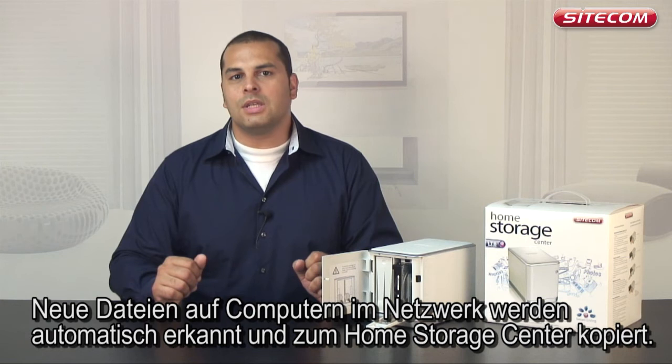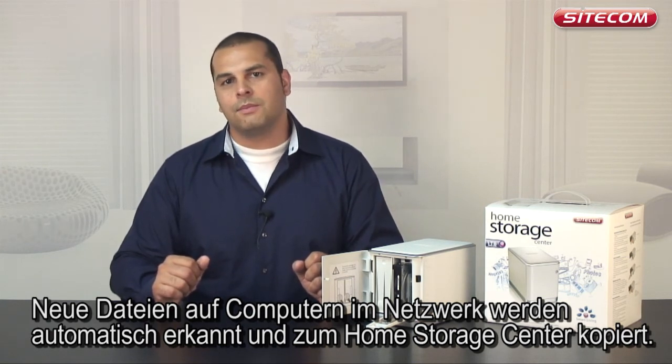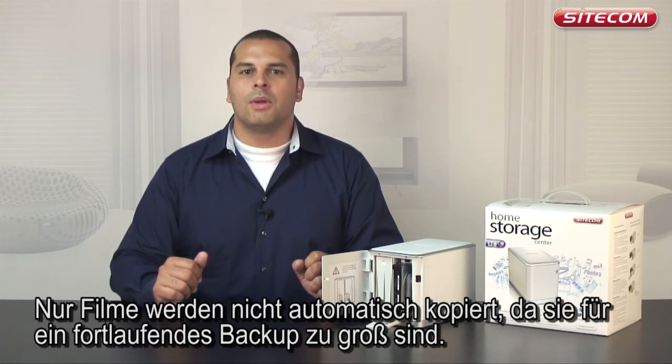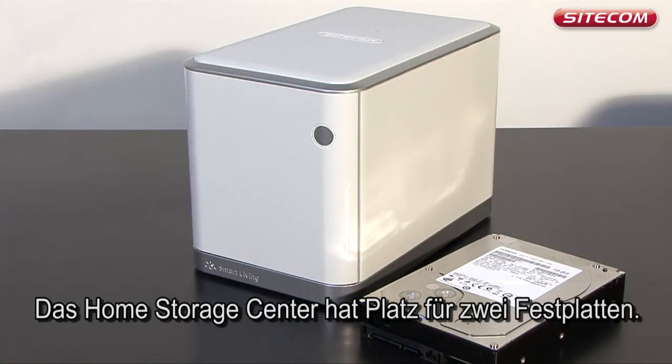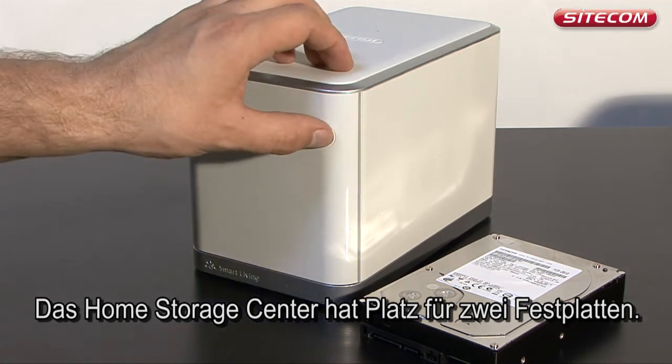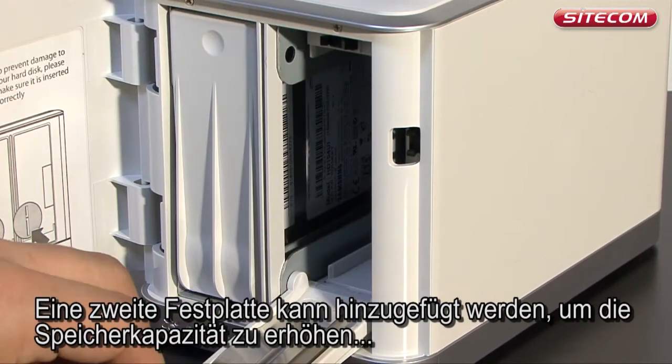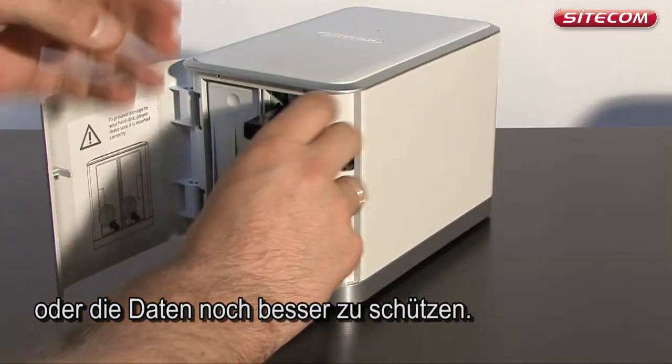New files on computers in the network are automatically recognized and copied to the Home Storage Center. Only movies are not copied automatically, because they are too large to make a continuous backup. The Home Storage Center provides space for two hard disks. A second hard disk can be added to increase the capacity, or be used to provide even better protection for your data.